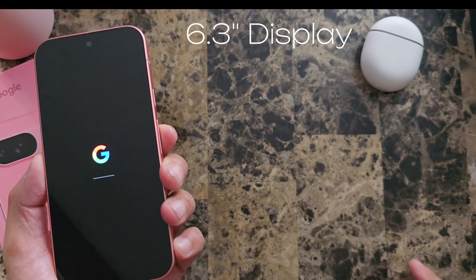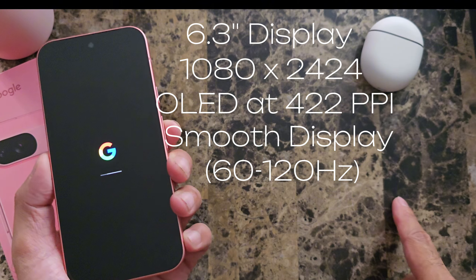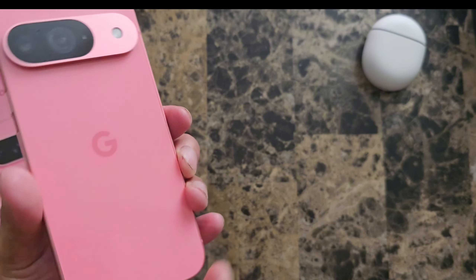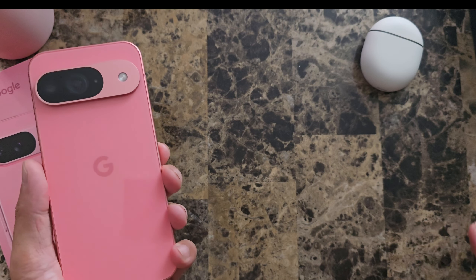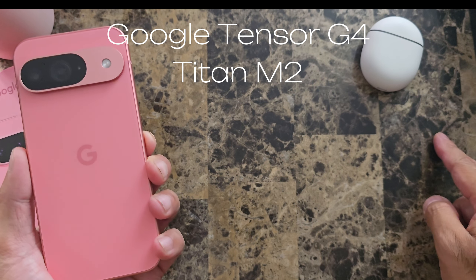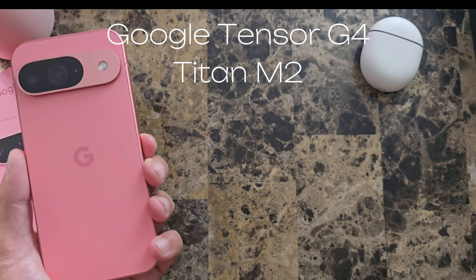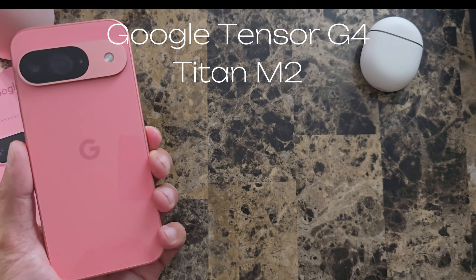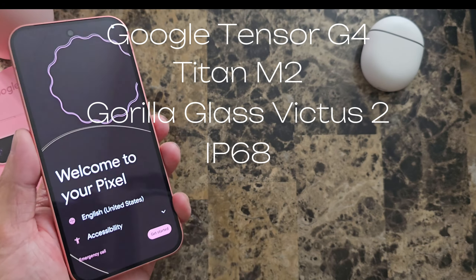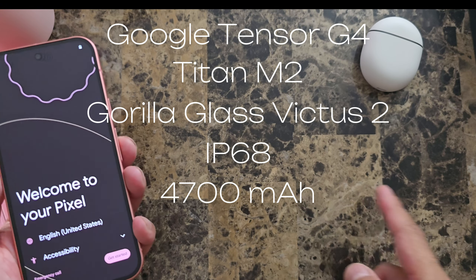Here are more specs about the display: 422 ppi, 60 to 120 refresh rate. One of the things I really like about the Pixel 9 this year is that it shares a lot of the same features as the 9 Pro — same processor, same co-processor. This one comes with a little bit less RAM, so 12 gigabytes versus the Pro's 16 gigabytes. But it has the same cover glass, Gorilla Glass Victus 2, same IP68 rating, same battery at 47 milliamp.